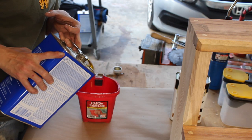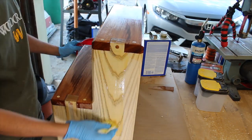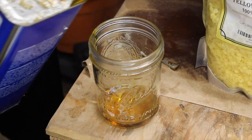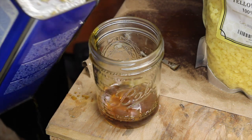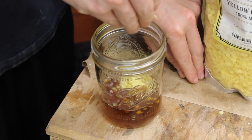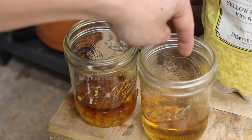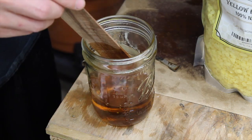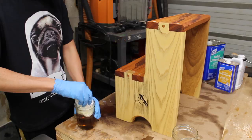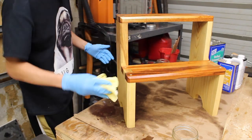To wrap this up, I went with a homemade finish consisting of equal parts boiled linseed oil and wipe-on poly. I applied a couple coats of that, wiping off all the excess, and after a day of dry time, added a second finish of equal parts boiled linseed oil, pure tung oil, and beeswax. Make sure to not get your finish and your whiskey mixed up in the process. For the beeswax coat, I heated the finish mixture in the microwave for about 40 seconds and stirred in the beeswax pellets before applying and wiping off the excess.